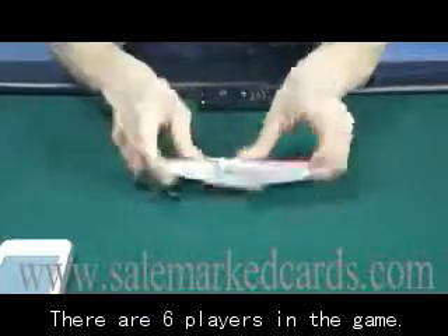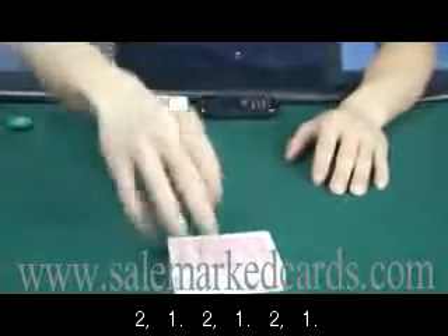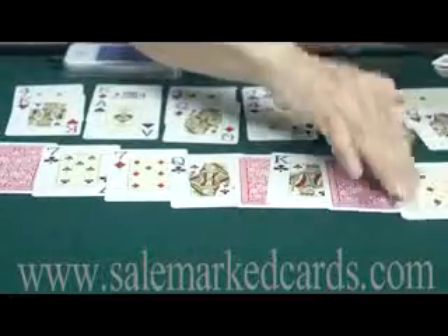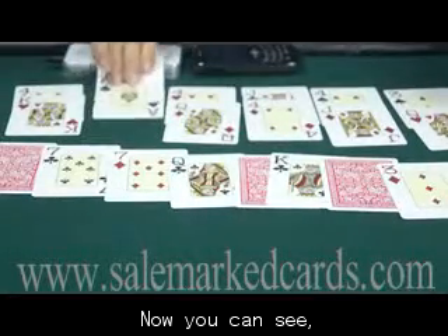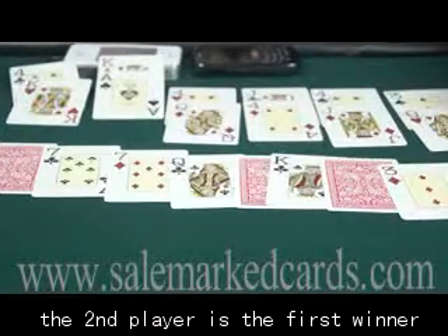There are six players in the game. Now you can see the second player is the first winner, and the first player is the second winner.